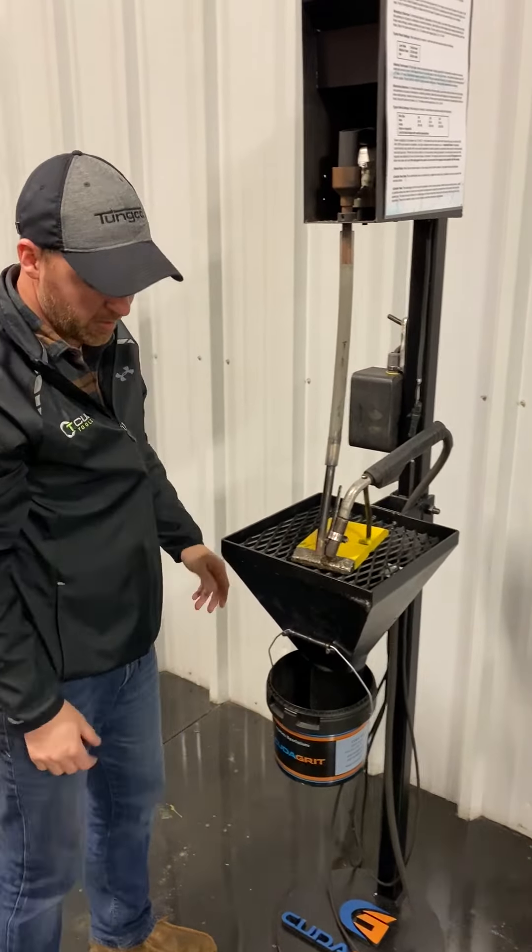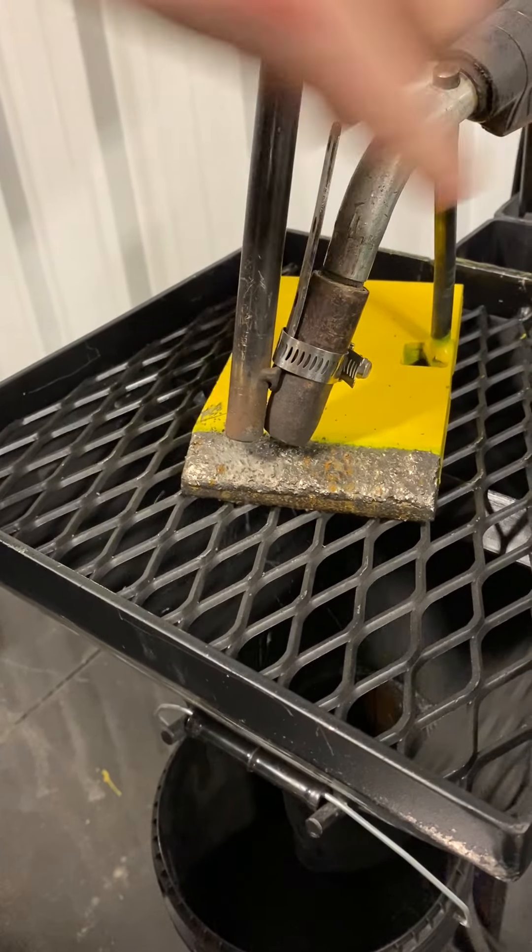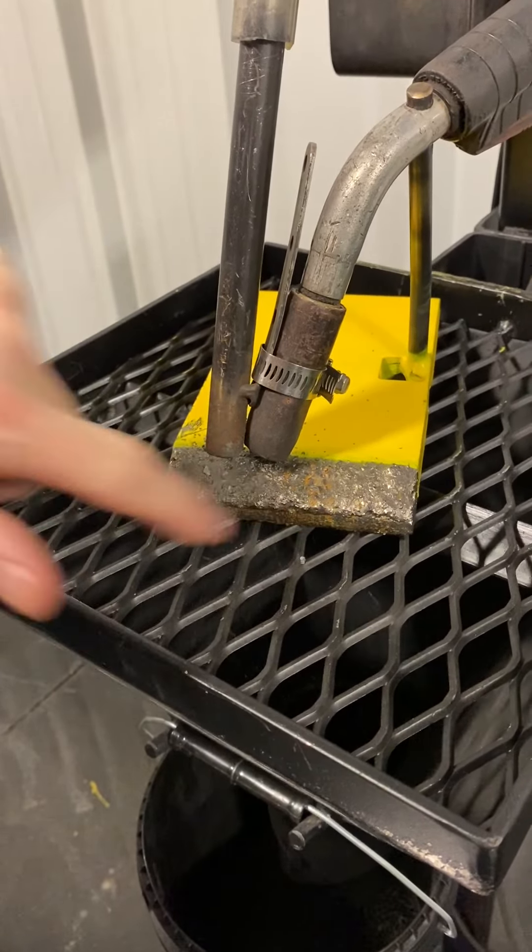Let me turn it on so you can see. Say this is the weld here — as you drag your gun, the chips are just falling into the puddle.